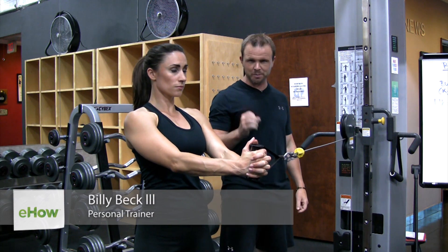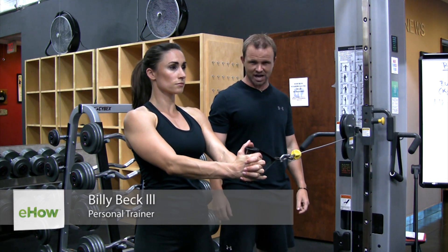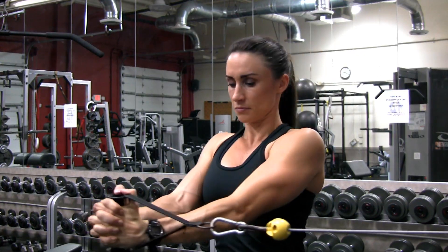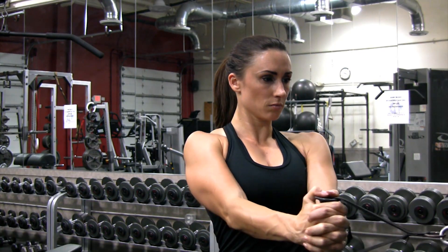Hi, I'm Billy Beck III from BB3 Personal Training Center here in Weston, South Florida. In this video, we're going to show you weightlifting for the external obliques. To help demonstrate, super trainer Chrissy Allen.